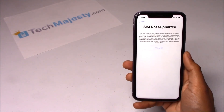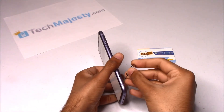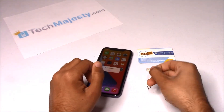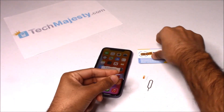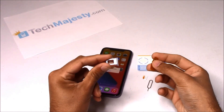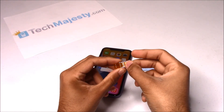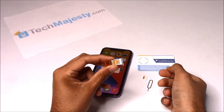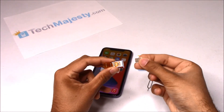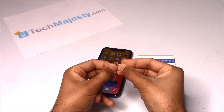Now I'll show you how the Tech Majesty SIM will instantly unlock this iPhone. The first step is to insert the Tech Majesty SIM into your SIM card tray and then place your new carrier SIM card on top of it. Hold your SIM card tray, get the Tech Majesty SIM, and slide it right inside. After doing that, go ahead and get your carrier SIM card and place it right on top of the Tech Majesty SIM, then fold this flap over and hold it down.